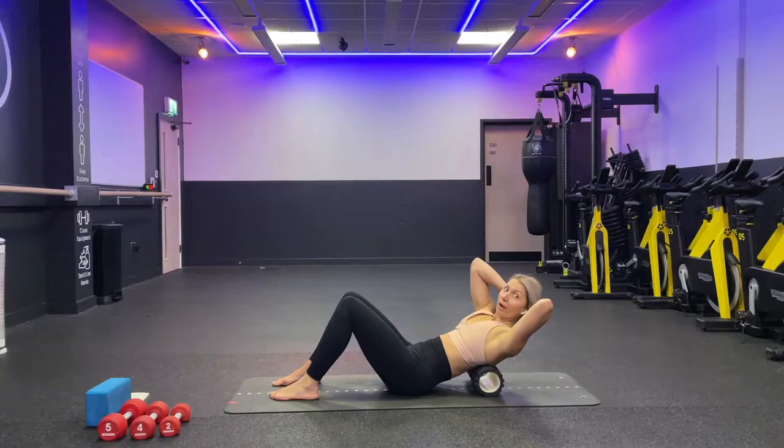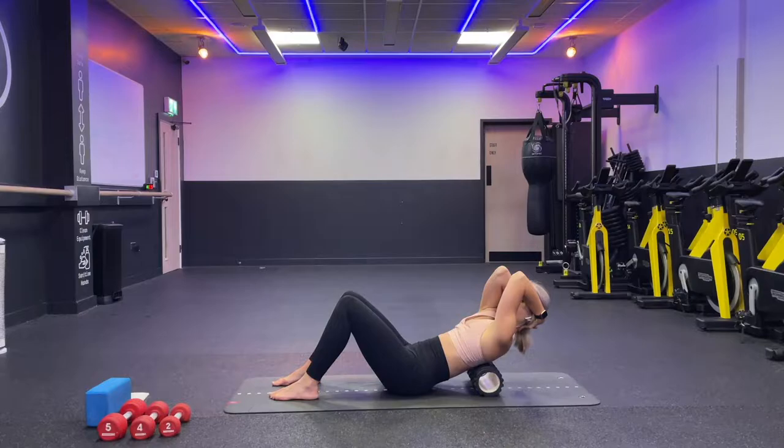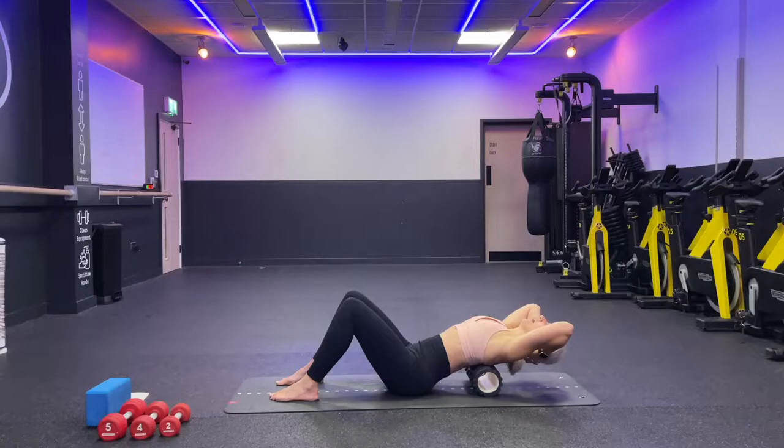We're going to start with hands behind our head — lock your fingers. Make sure you can always see your elbows with your peripheral vision. Don't let your elbows drop to the side, but don't keep them too close either — somewhere in the middle. From here, inhale and lower yourself down, make sure the roll doesn't roll, then exhale and bring yourself back. Look at the tip of your knees.